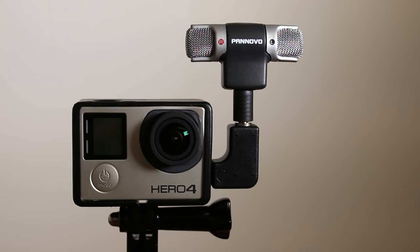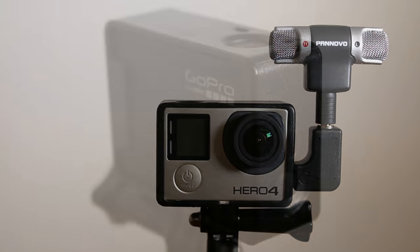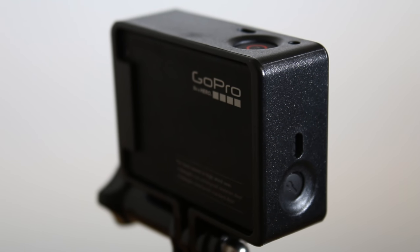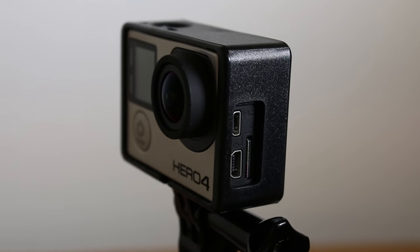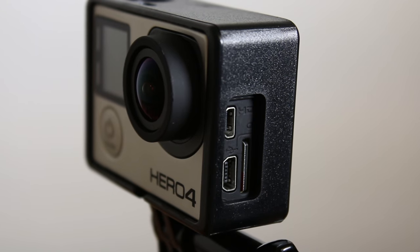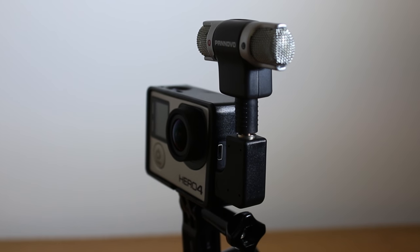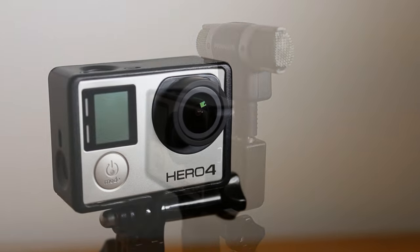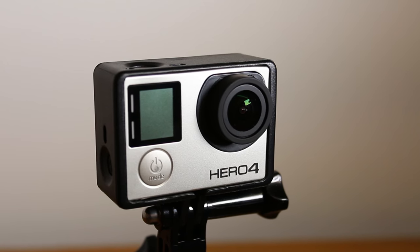There are a few additional points to consider if you are thinking of purchasing one of these microphones. Firstly, the manufacturer recommends that when using the microphone, you turn off the camera's Wi-Fi as the Wi-Fi signal can disturb the recording sound and cause significant levels of background noise. Secondly, the microphone itself does not have a battery and draws power from the GoPro. This being said, when using the microphone, the effect on the GoPro's battery is negligible.